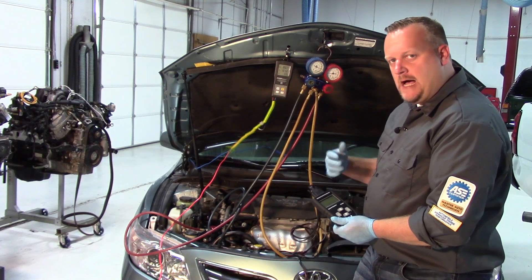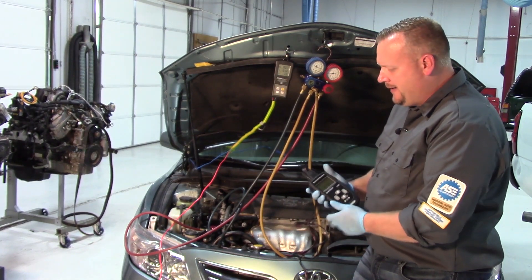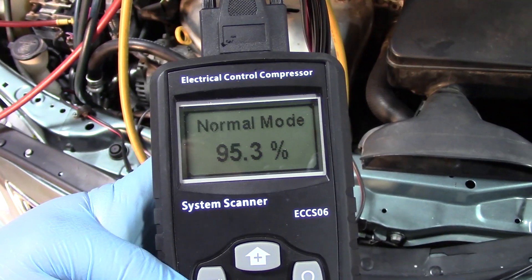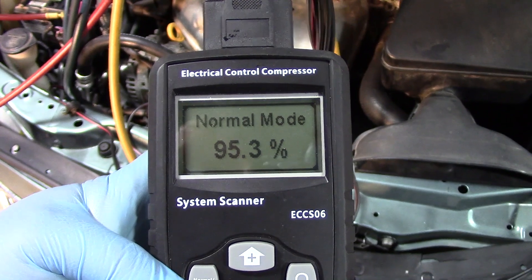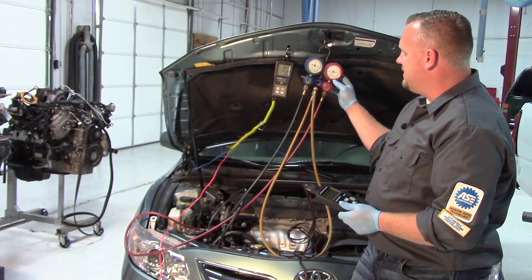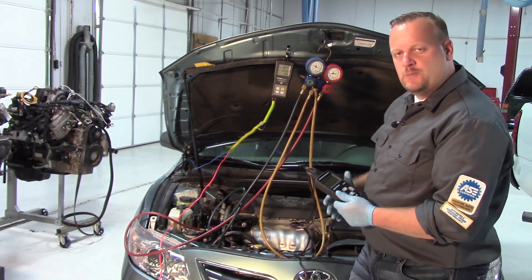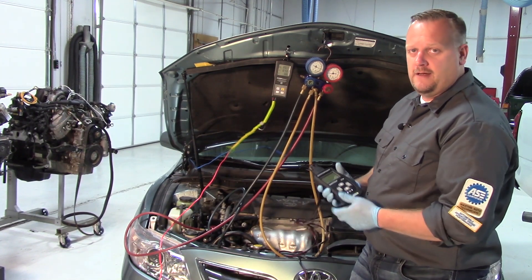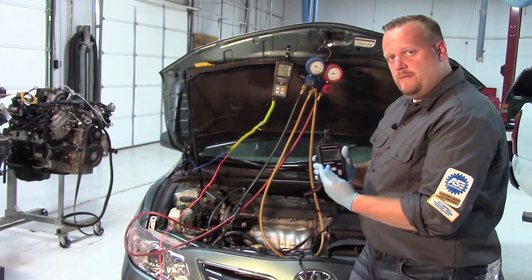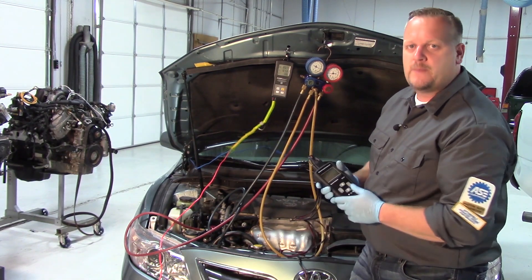Now with the vehicle on and AC commanded to max, you can see that the control module is commanding that compressor to 95.3 percent — it's trying to drive that thing to max pressure. We should see some change on our gauges, however it's still showing static pressure. At this point it's a slam dunk — it's time to replace the AC compressor. We've verified the correct signal is going to it; it's just not responding to the command.